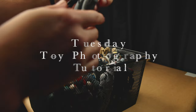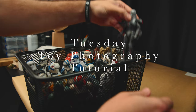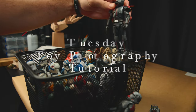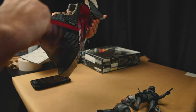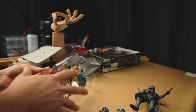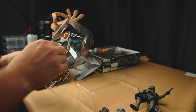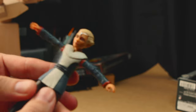This is another Tuesday toy photography tutorial and we are doing a photo walkthrough. I just got Omega and I wanted to do a full Bad Batch shot without Crosshair of course. I don't really like Omega and she's still in that annoying phase on the show — I can easily see her becoming cooler later.